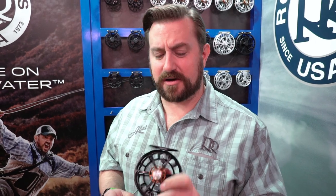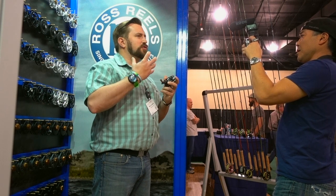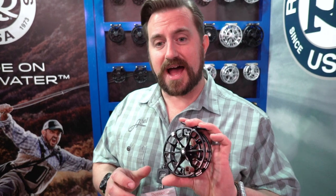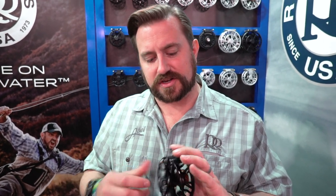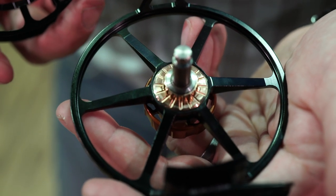Bart Larmuth here, Sales Manager at Ross Reels. I want to talk to you all a little bit about our new LTX coming out. That's Evolution LTX because it's replacing the original Evolution LT. We wanted to take that cool feel that the original Evolution and Evolution LT had — what made it the quintessential trout reel for the last 15 years — but put in our new technology that we're using in our R Series.